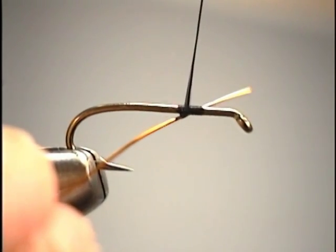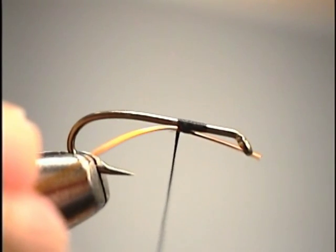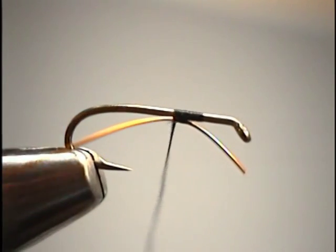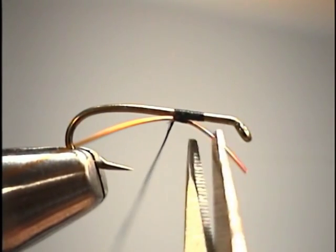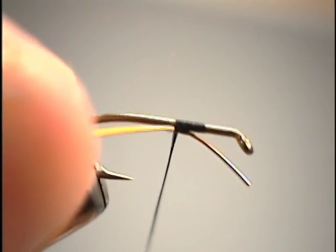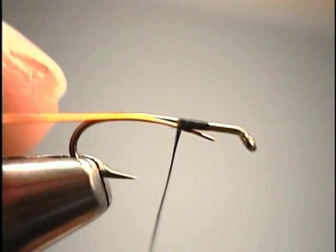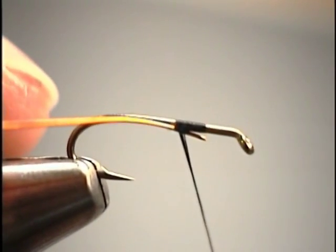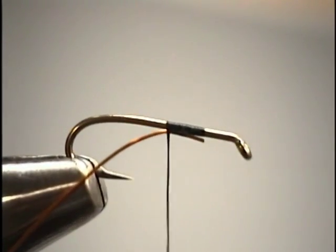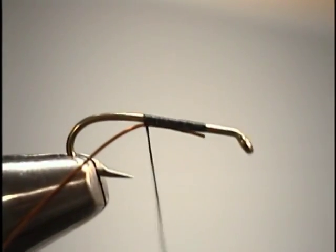With fairly moderate tension on your thread, take two or three wraps and that wire will stay put at that specific point. Rather than dulling the fine tips of your scissors on the wire, just pull back slowly so the tip of the wire is right at that two-thirds, one-third point — again, where our abdomen and thorax will be joining. We'll continue to wrap back over the wire all the way to our starting point, then bring the thread forward back up to that two-thirds, one-third point and leave the thread hanging there.